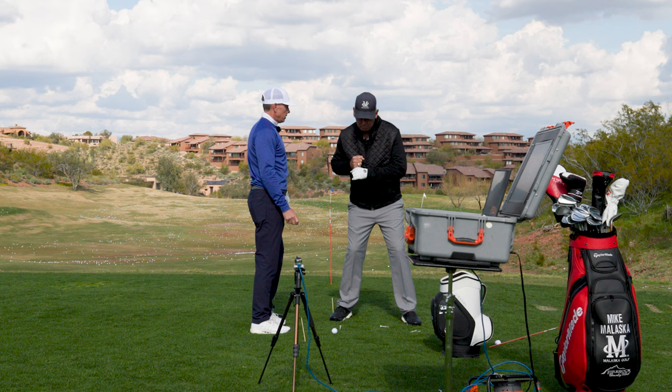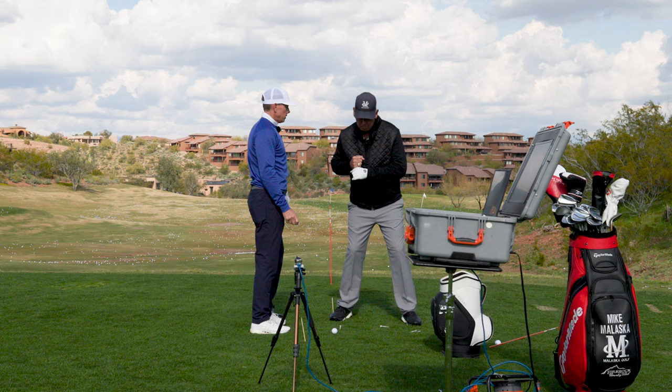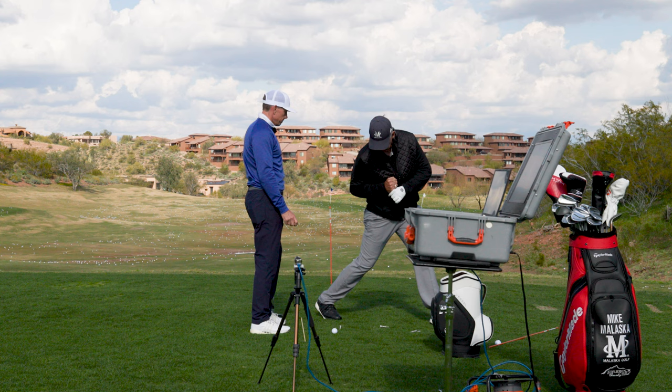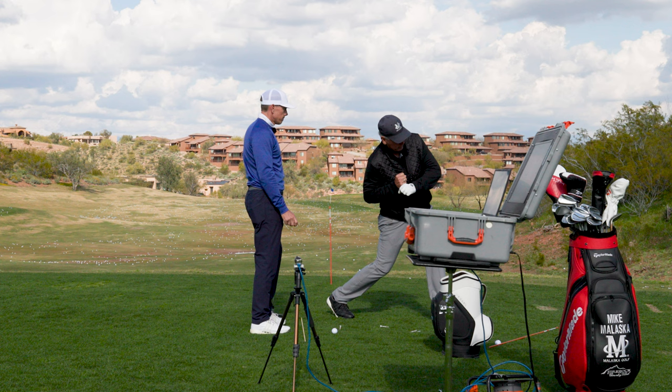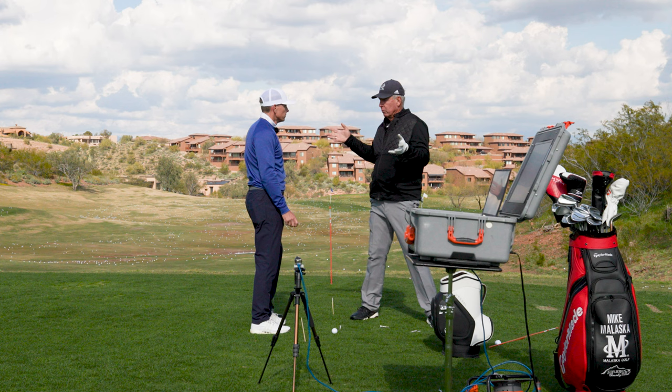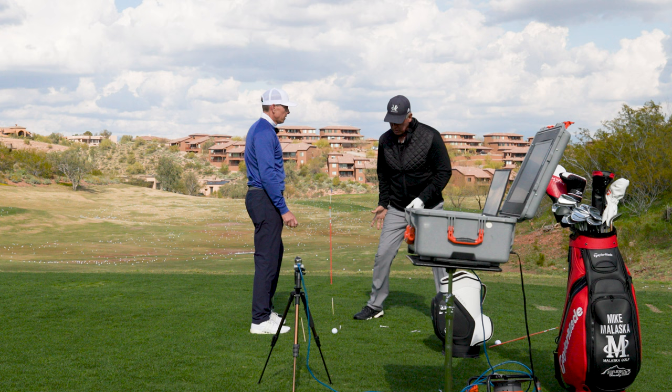I think a reason I was pretty good at this is because in baseball when I was a kid, they used to teach you to get here and they called it 'squish the bug.' They don't do as much of that anymore, but this foot worked like this — and so what did this knee do? It worked down and in this way.